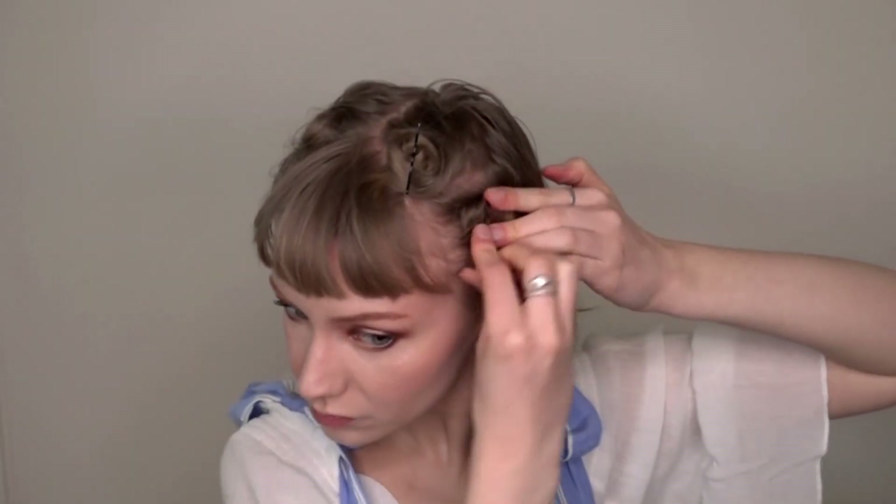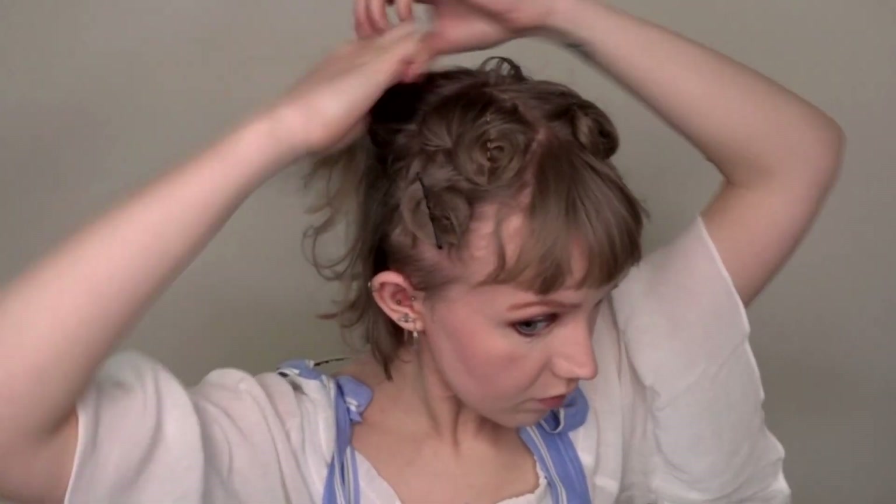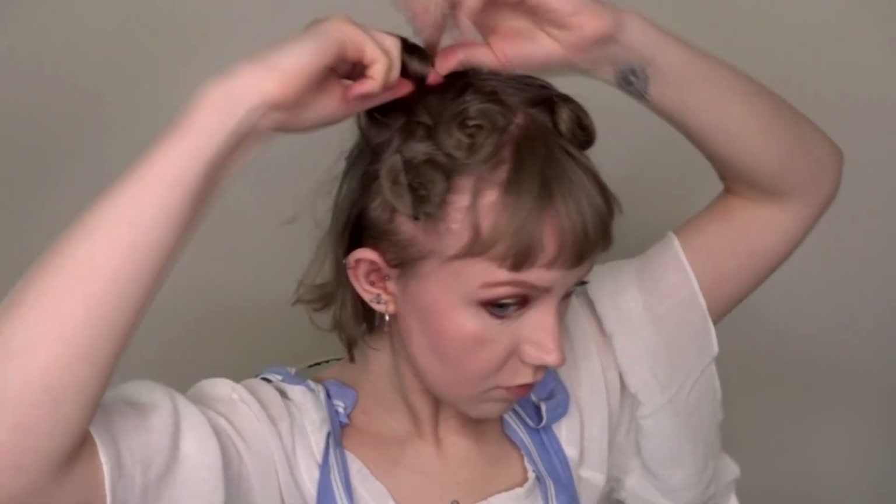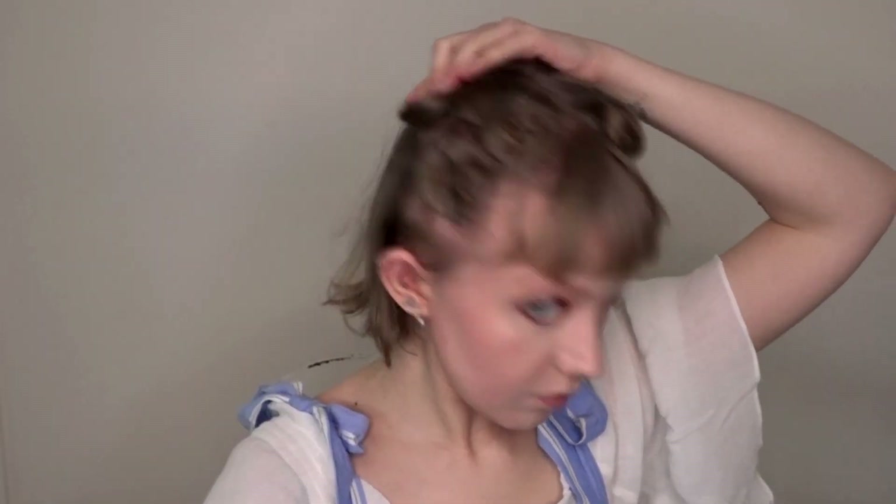I have pretty short and relatively thin hair, so you might have to adjust these techniques to fit your requirements. Alternatively, you can also braid your hair, but I personally like this method best. It's all about preference.